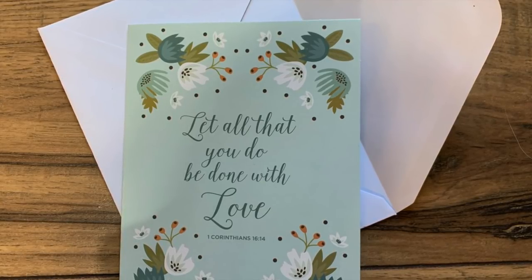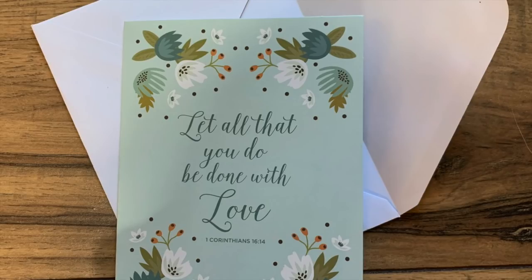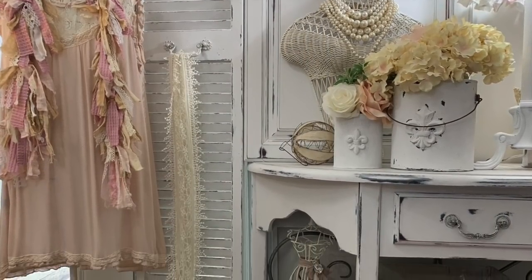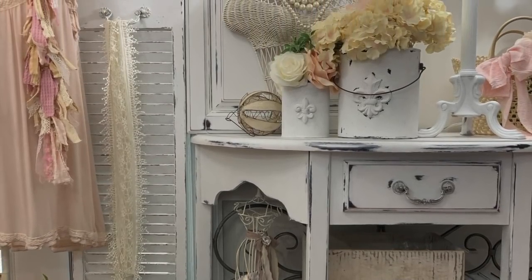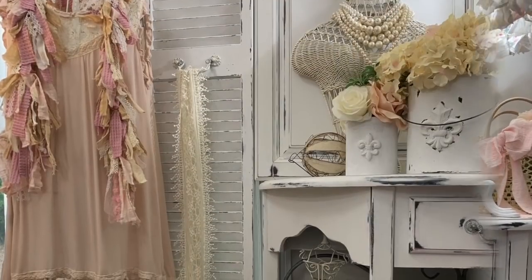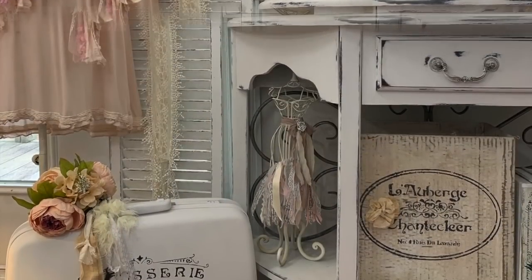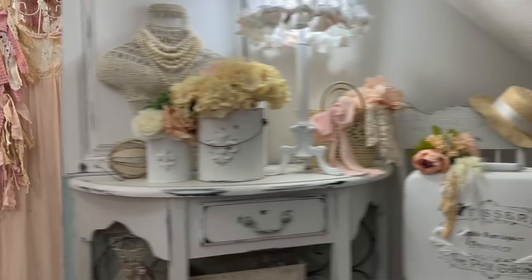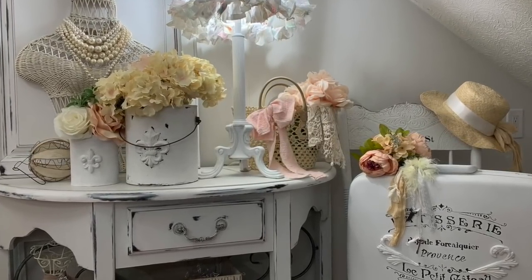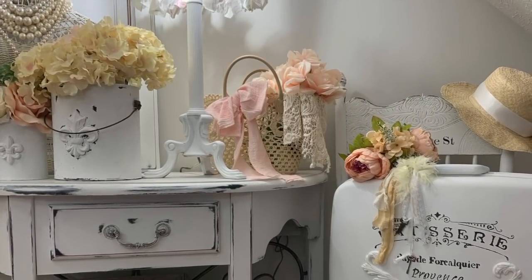Okay y'all, it's the end of the video so I have to tell y'all goodbye till my next video. But if y'all need a brightened up day — maybe you're just not having a good day, or you've gotten some bad news, or you just need a little lift — send me your mailing address in my email and I'll be happy to send you a little message to help lift you up. Y'all really lift me up, and I really appreciate each and every one of y'all. I love y'all and I hope you have a great day!